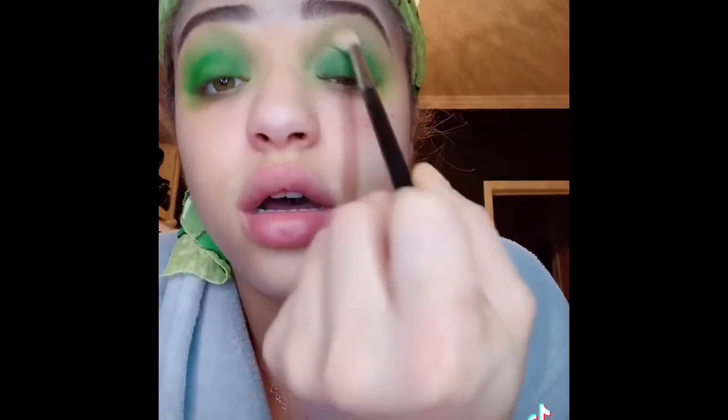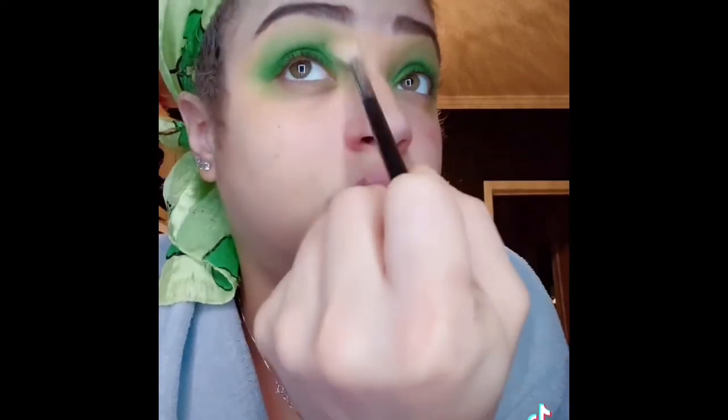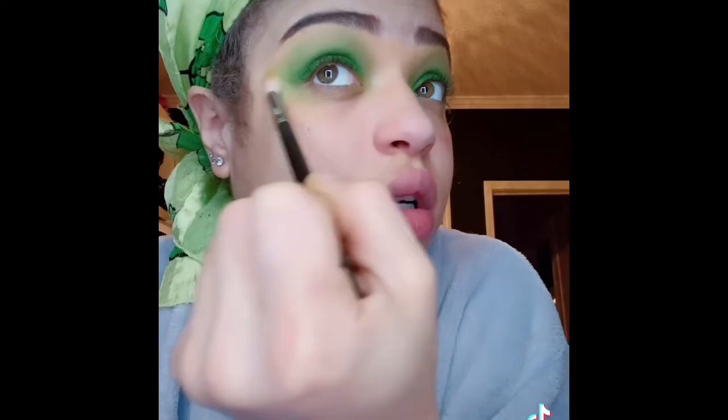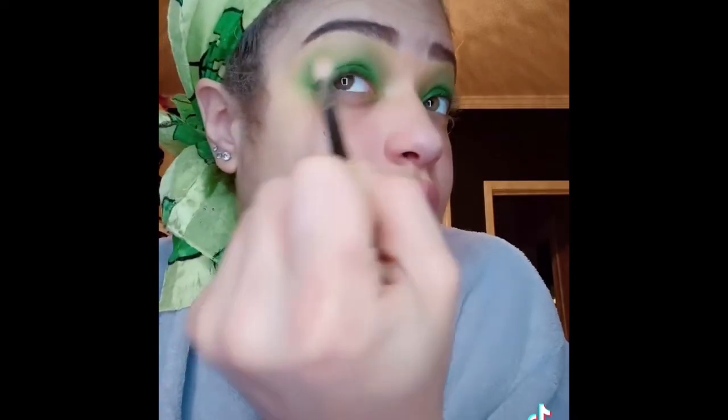It's a lot. I need to smoke. Okay, I think I should just cut the crease before I just keep blending all this out — I just want to clean it up a little bit. So: cut the crease, add the green glitter shimmer extravaganza. Let's see how this goes.